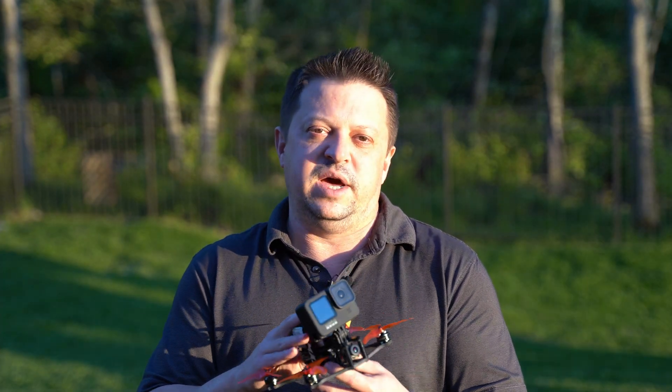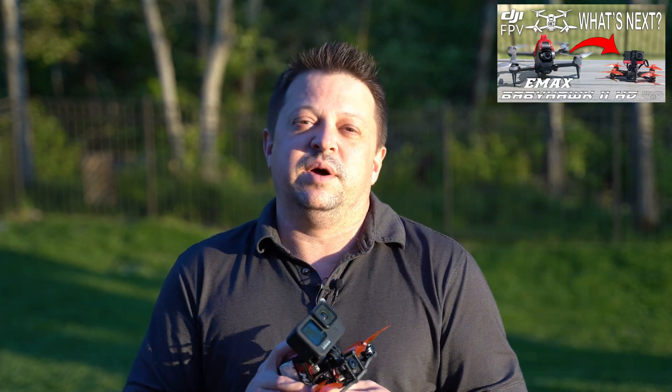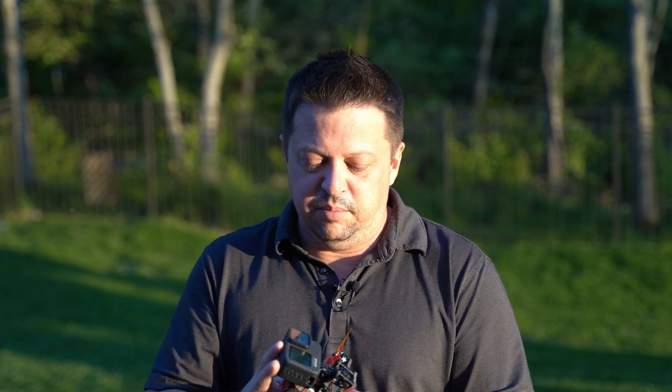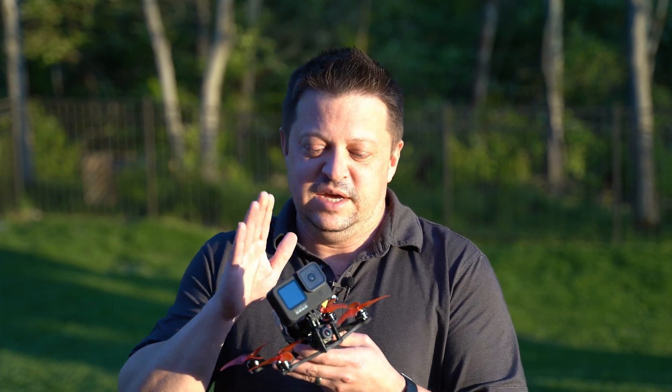If you haven't seen our previous review of the Emax Babyhawk 2 HD, go ahead and check that out — it'll be up in a card in the corner. In that review, I mentioned that they say this drone can handle a full-size GoPro. I don't think they meant the new GoPro Hero 9 Black, as it is quite a bit heavier than a standard GoPro, but we've got several GoPro models and we wanted to try the best.